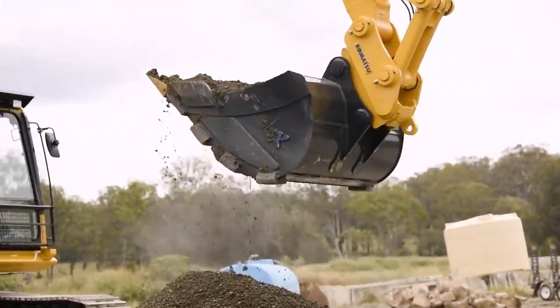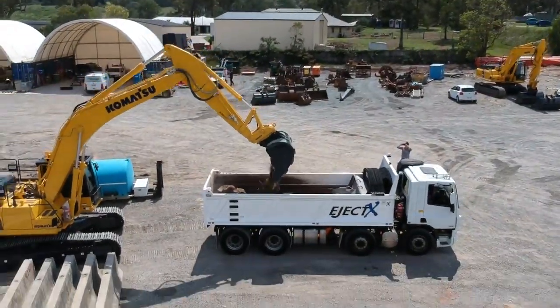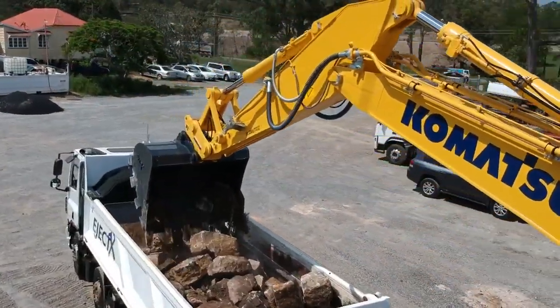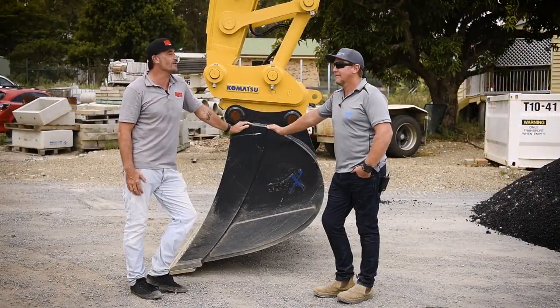Why don't we fire it up and we'll have a look at it? Yeah, let's do it. We've got Heath Thompson from H Thompson Projects who's joined us today to put the Shorehacks buckets through their paces.